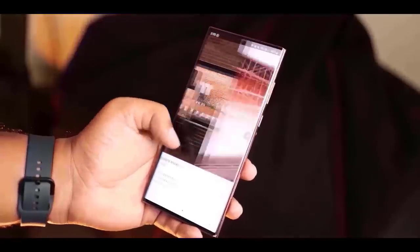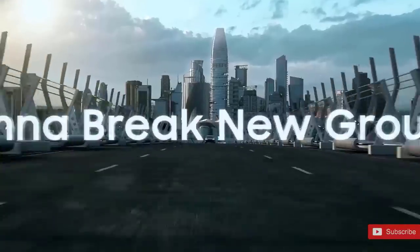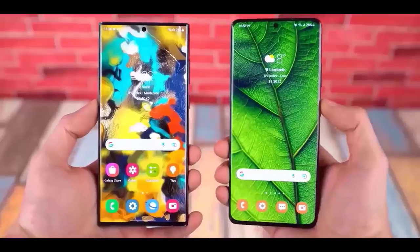The Samsung Galaxy S23 and the S23 Ultra have a new render design, and these are the official marketing materials that will be utilized by Samsung themselves on their official launch.